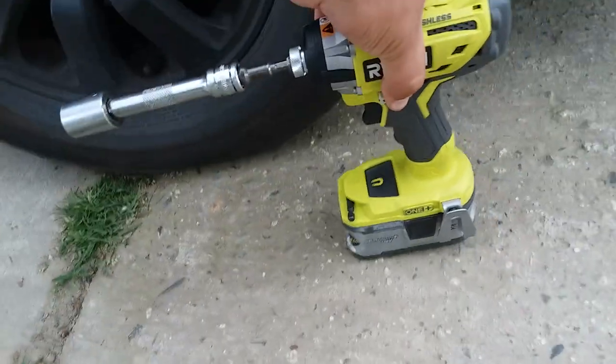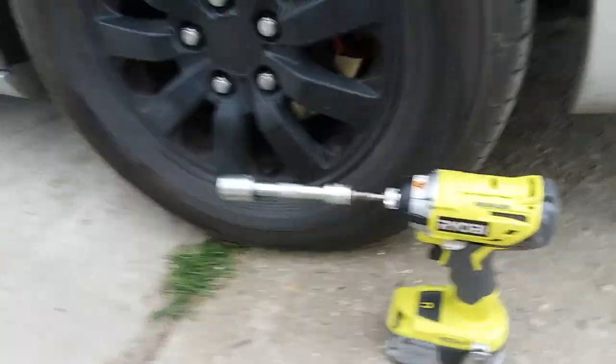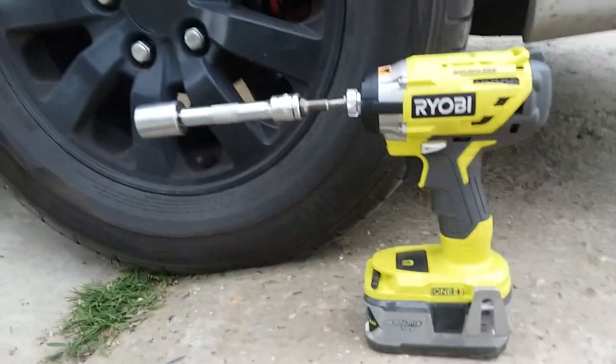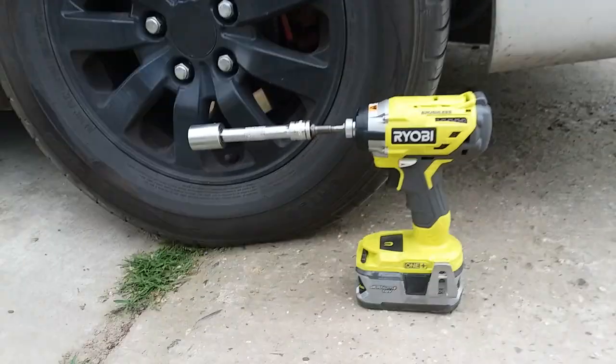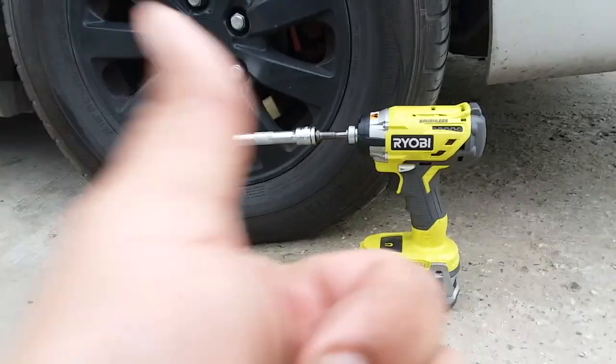But that's just what I wanted to show on this Ryobi brushless. This is awesome. Thank you for watching. Please like and subscribe.